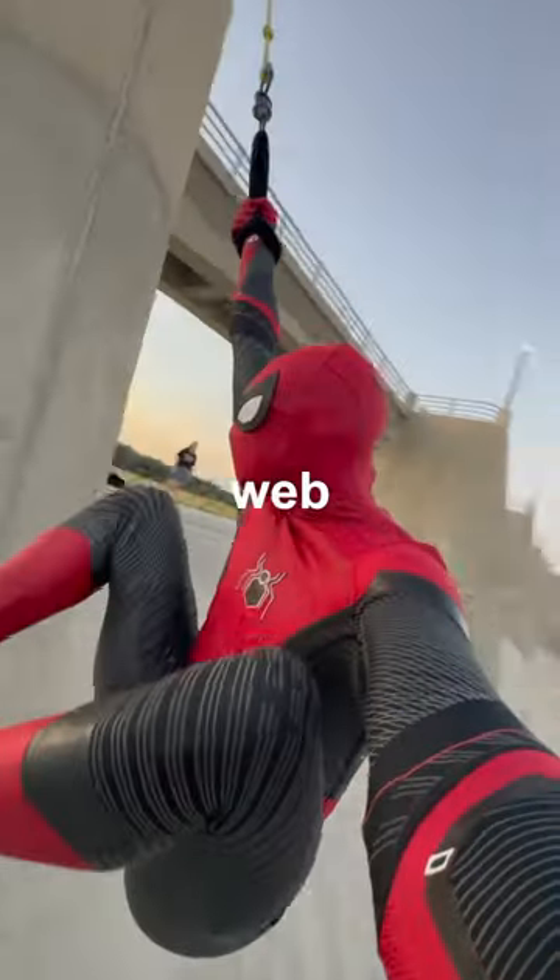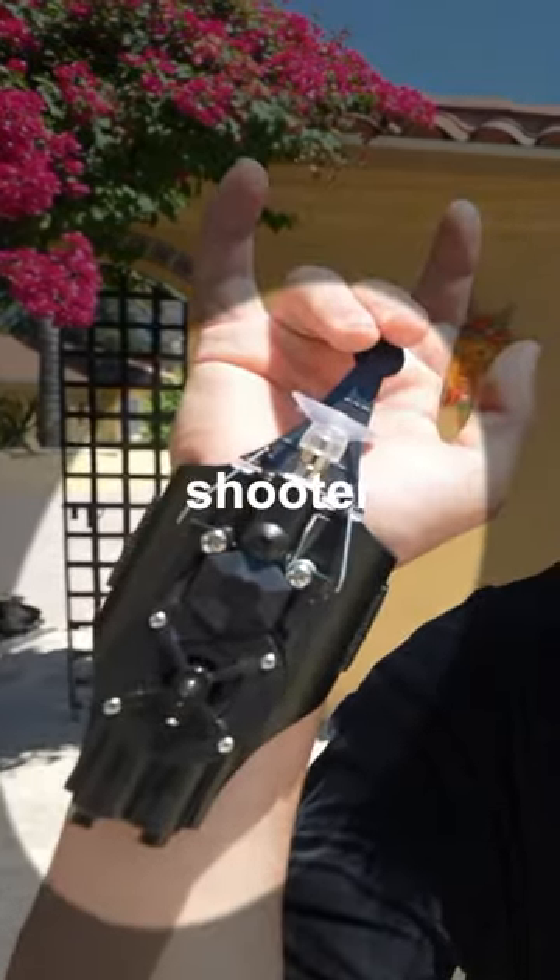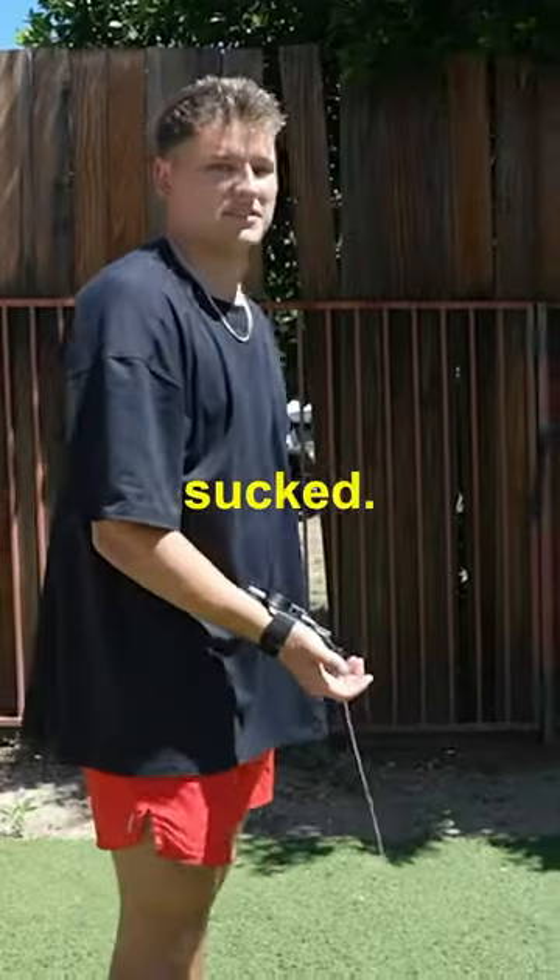Is it possible to swing on a web like Spider-Man? I was wondering this. So like any logical person, I bought a web shooter off eBay. That didn't work. That sucked.